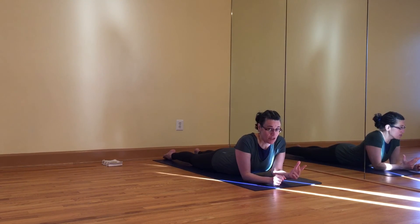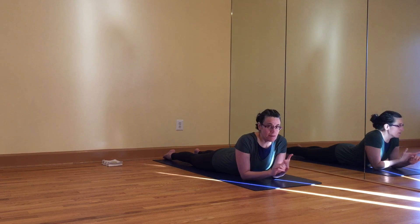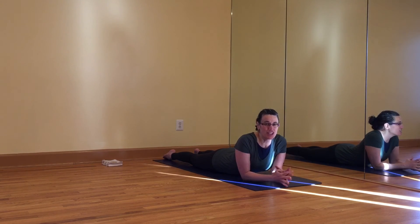These three principles — moving the middle buttock into the body, keeping the legs firm, and keeping expansion across the front chest — will help you in all of your backbends. Enjoy.